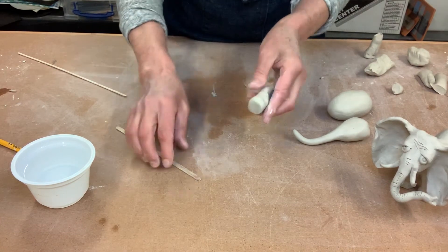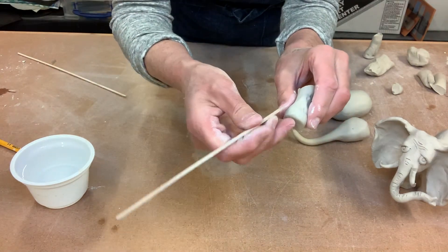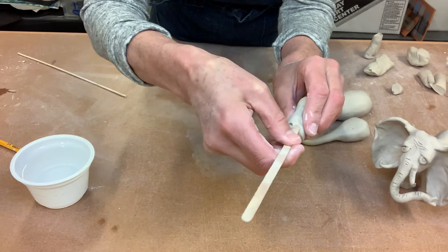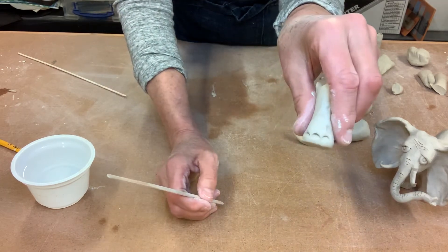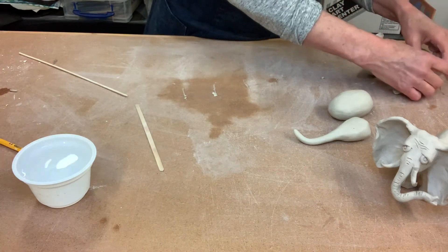Make that wider at the bottom, then you can experiment with different texture tools and see which one you think makes the best elephant toenail marks.